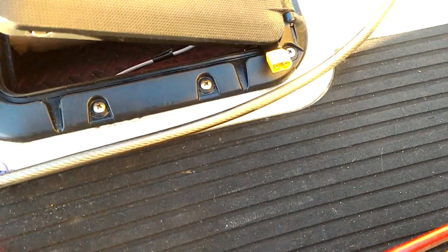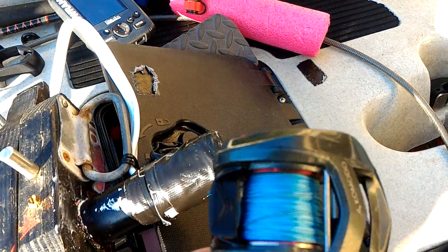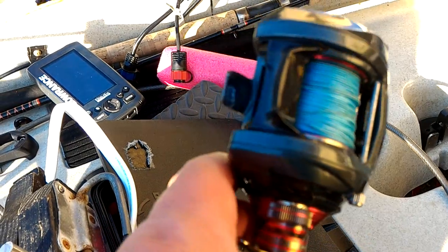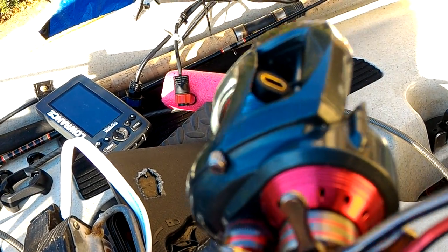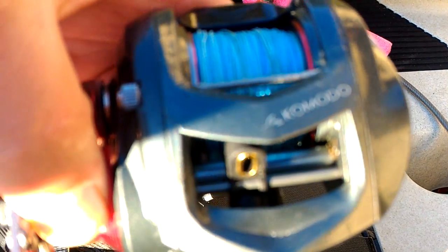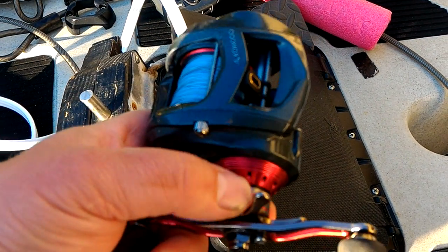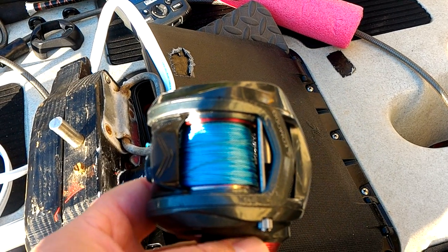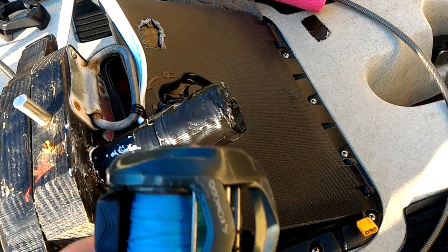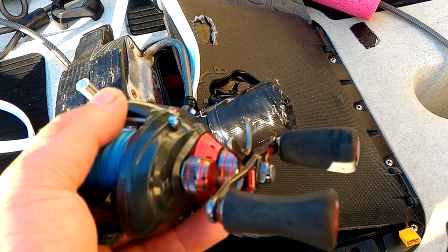With these rods I use the Okuma Komodo baitcaster reels right here. This came out about three years ago. They're rated to about 25 pounds of drag, extremely reliable, and they go for about $140 on Amazon — well worth it. This is the Akuma Komodo. I have two of them loaded with 50-pound braid, and they've been with me for a few seasons now. The beauty of these is they're extremely low profile.